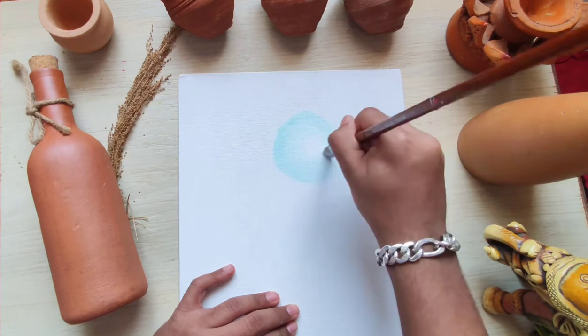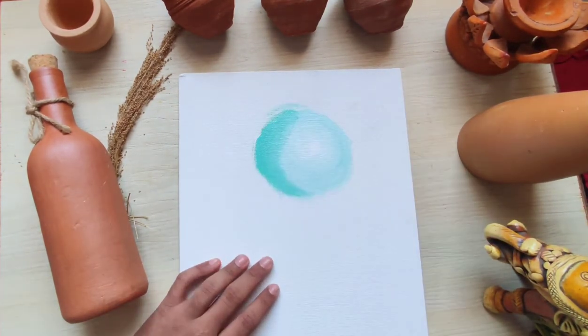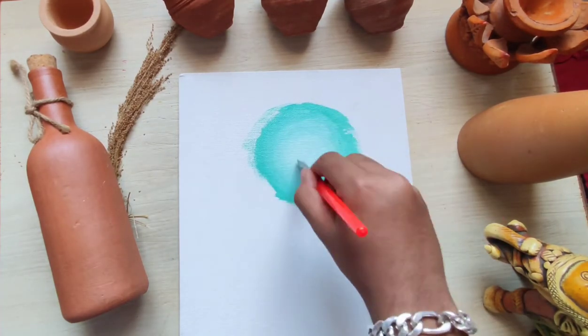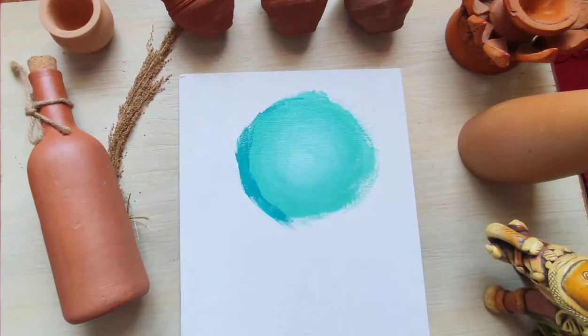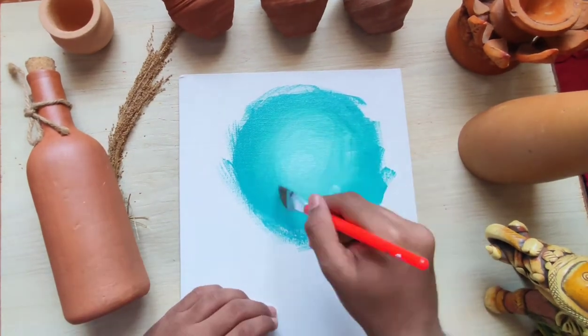I'm starting the painting by adding some white color and then just adding some pale yellow-green color. Then I'm going for a darker shade, and just remember to blend it properly.